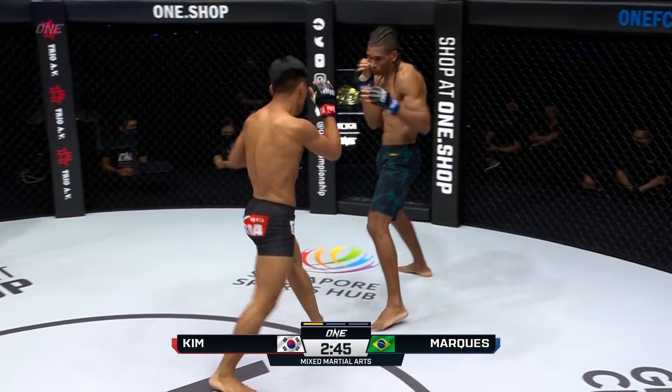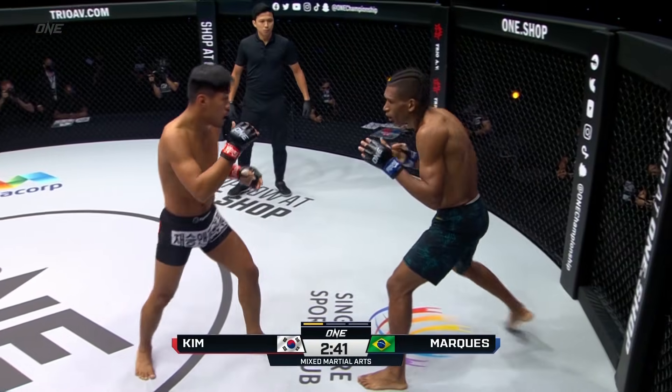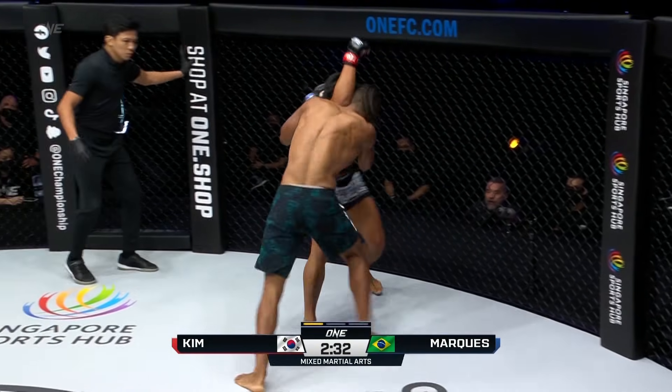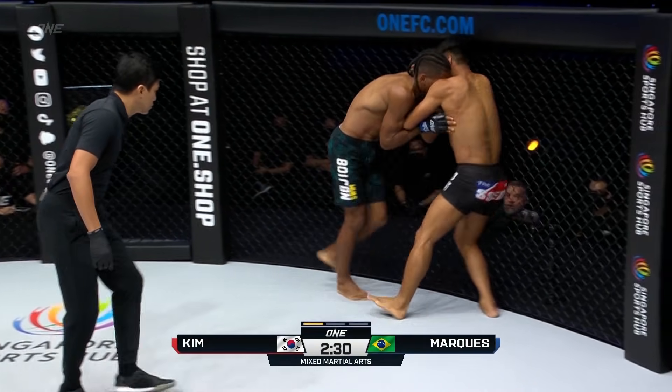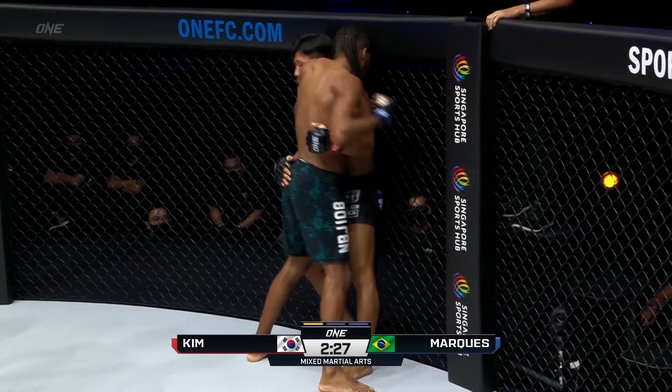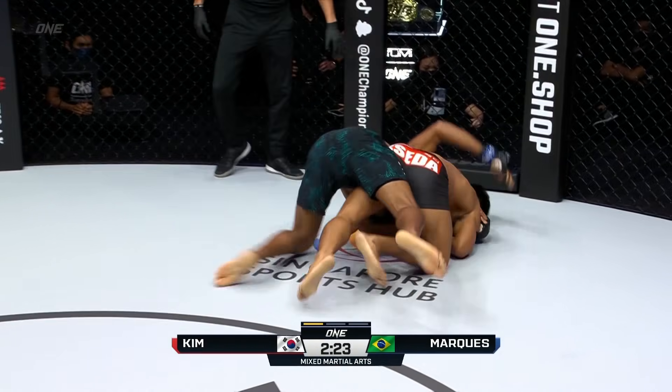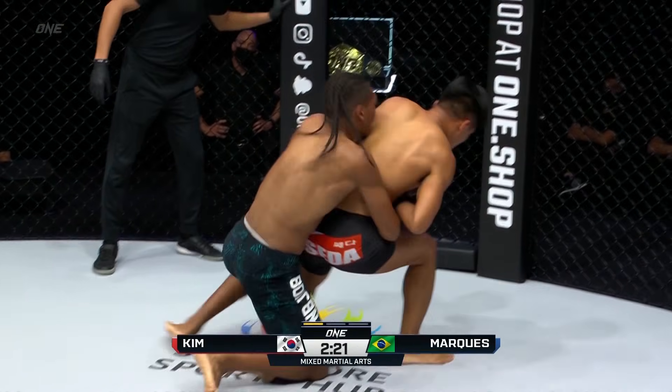Marquez needs to start moving. Continually forcing Marquez. It's a job of mixing up the target with the kicks - he goes to that lead leg, he goes to the body with the left, and then he mixes up those head shots too. This is where Kim doesn't want to be though. Oh, it's a beautiful takedown, almost judo style there.